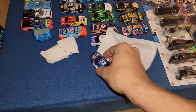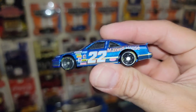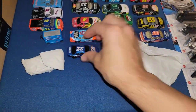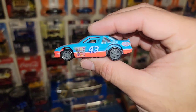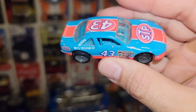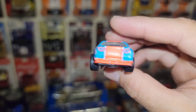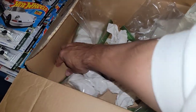Next up: number 22, Bobby Labonte — Maxwell House! Do not have this one. That is beautiful — love the blue metallic with the gold. Gorgeous. And then: the Hot Wheels version of the number 43 STP — that is sick! Love those co-molded wheels. Do not have this one either — too cool, especially the Hot Wheels release.